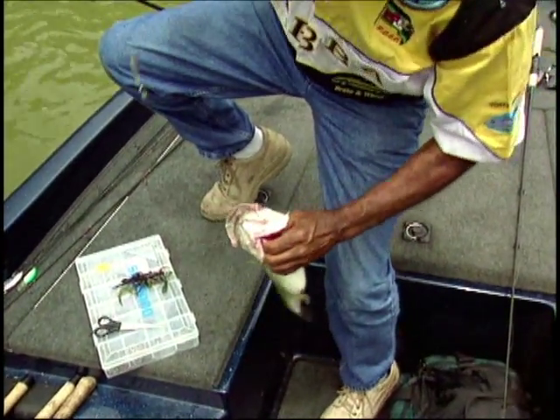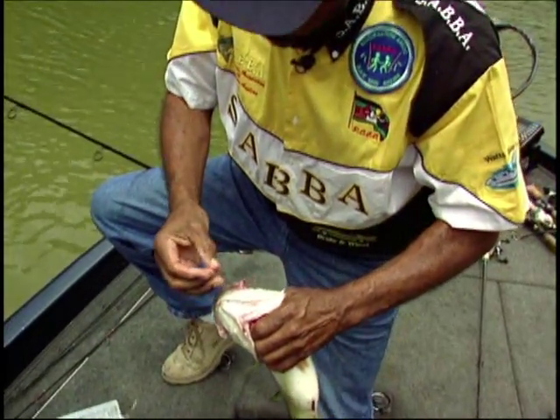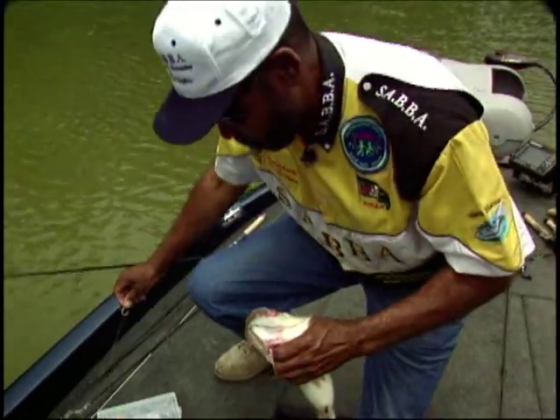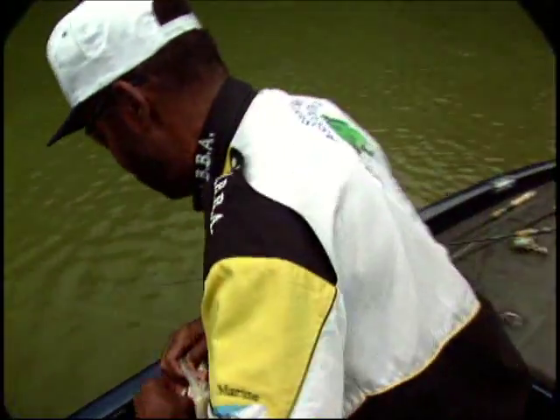Slow down, baby. Let me get you hooked. I'm going to put you back in the water. All right, good fish.